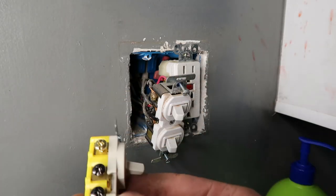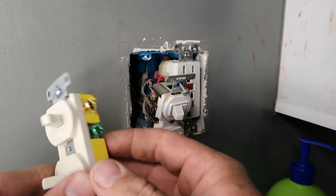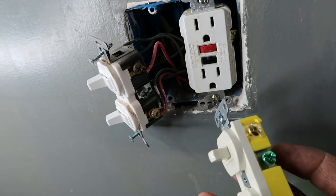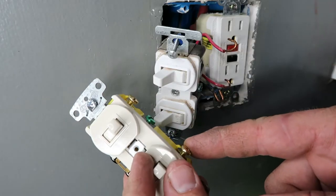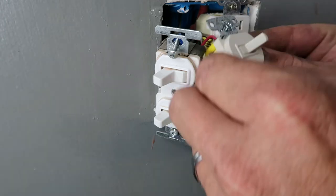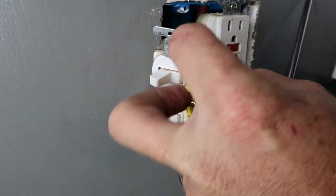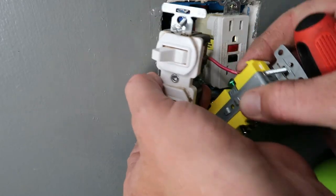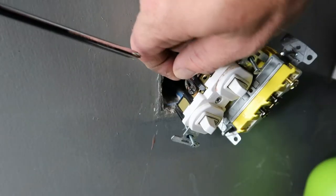Let's open this new switch up. On this side it's the same — a gold, black, and black. On the other side you have a gold, gold, and a green. Same thing on the old one — gold, gold, and green — though on this one there's nothing connected to the green. We're going to pull everything off the old one and put it on the new one. On the new switch you can't take the screws all the way out, so I just bent the wires with my hands. I'll do one side at a time so I don't mix anything up.